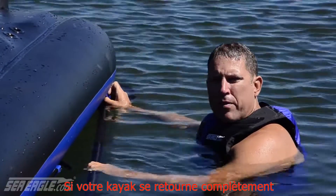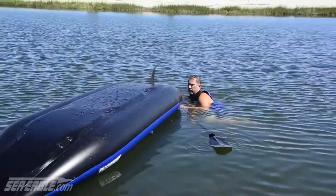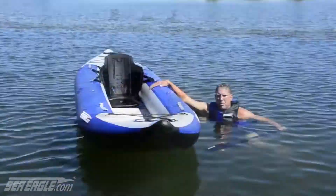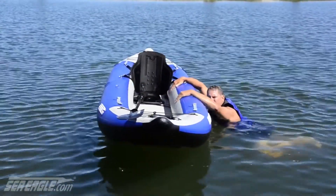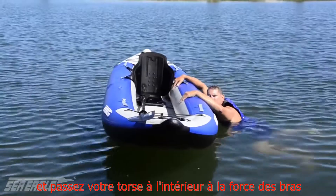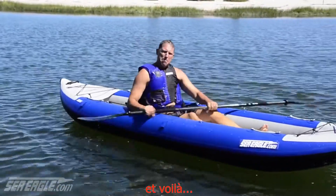If your kayak flips over, it's easy to right it from the bow or stern. Put your paddle inside, hook your arms over the pontoon, and pull yourself up to your belly using your arms with a big scissor kick. Next, swing your legs, and then get back in.